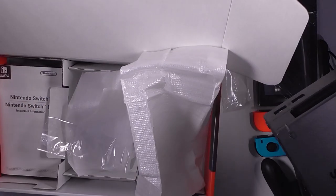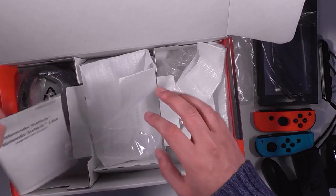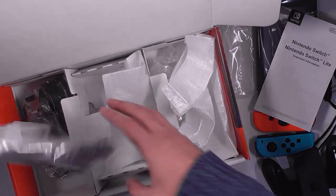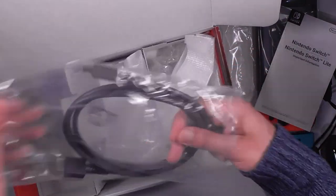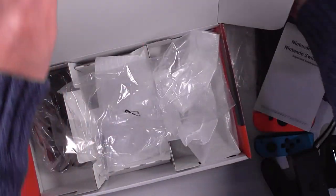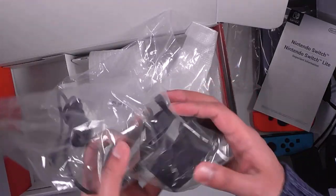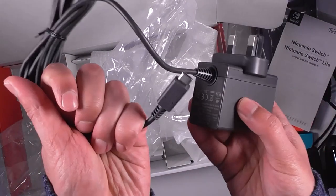And finally in this compartment we've got the important information booklet. Here are our cables — we've got our HDMI cable standard, which goes into the back of the dock. And then we've got the UK adapter — three-pin UK adapter, Nintendo. Bog standard stuff.